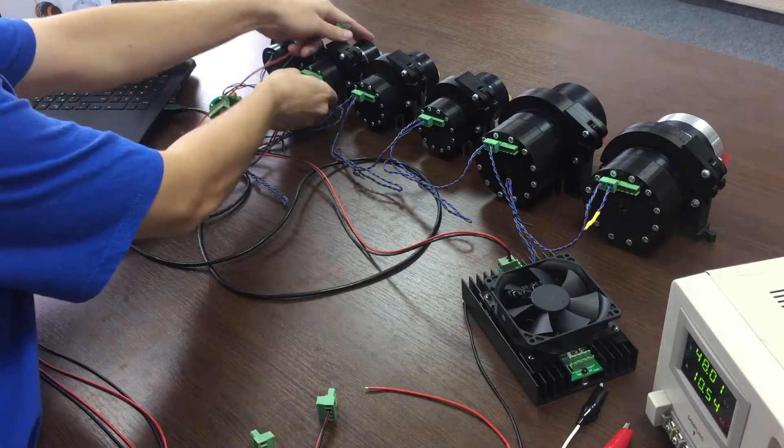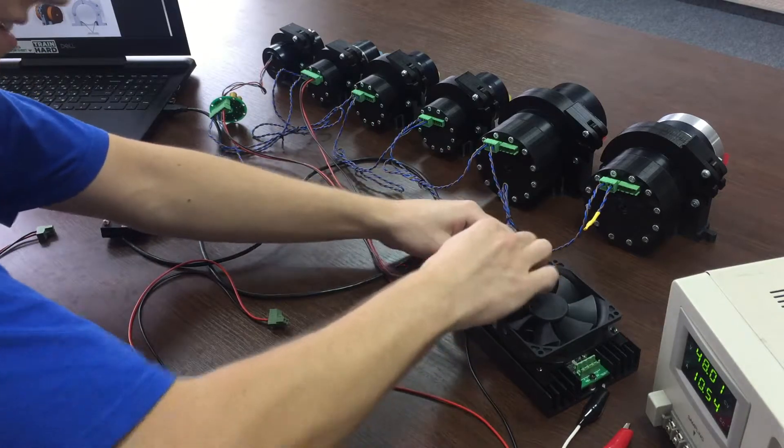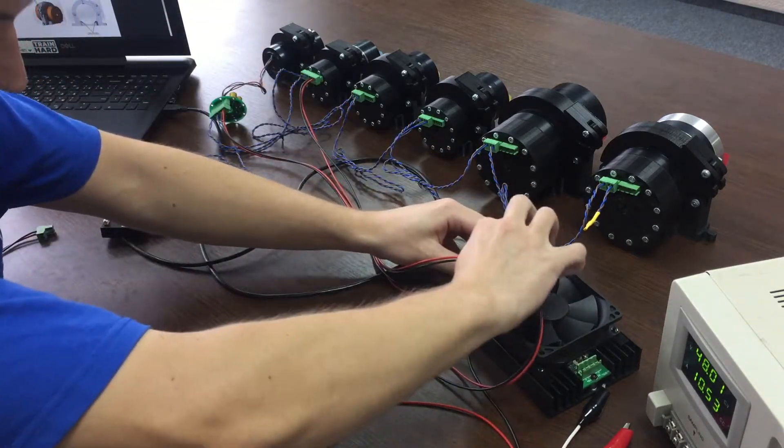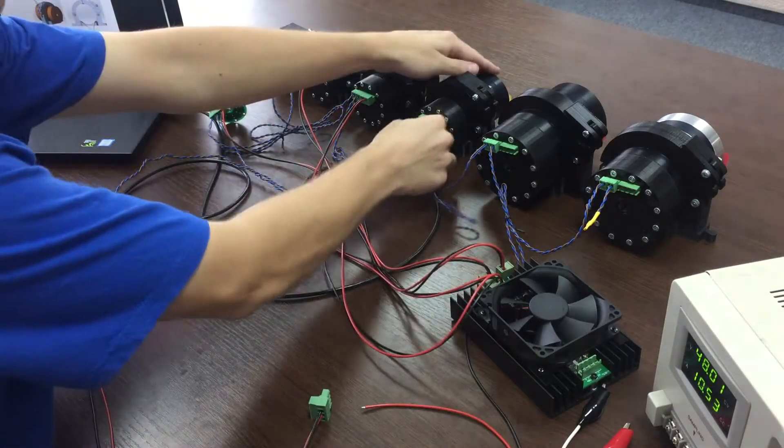ServerBox is offered as an option to our drive server motors series. You can always assemble your own ServerBox following Rosum Robotics instructions, or choose a ready-made solution.